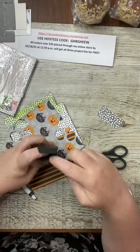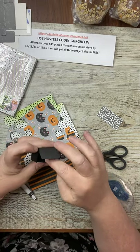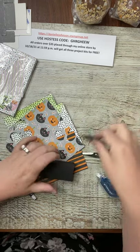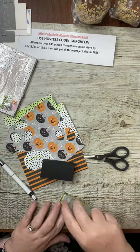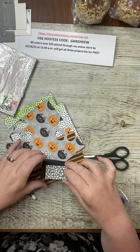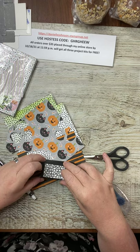The sanitizer just slides right in. Close it up. We're going to grab our panel piece and set this aside — now on to the die cutting.